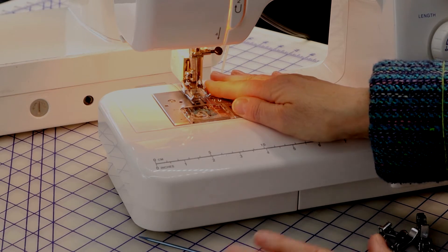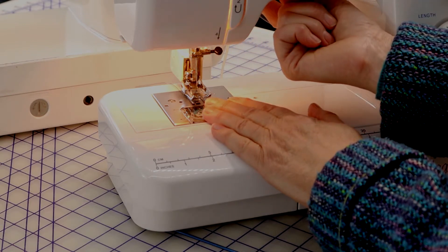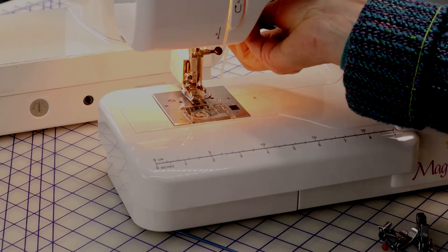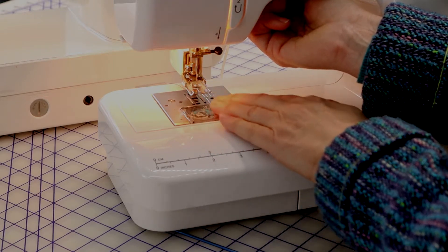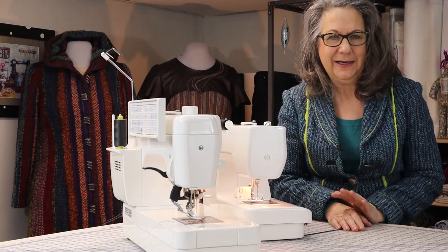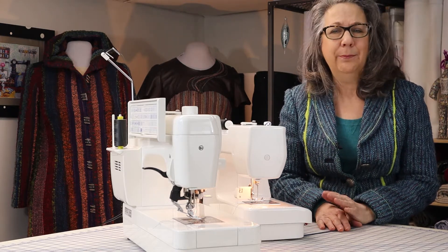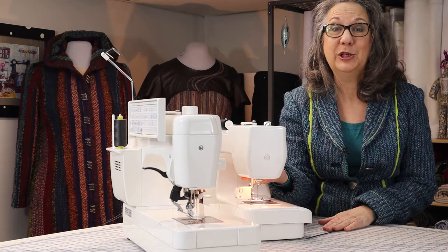All machines have that, of course, but Janome's and many other brands also have an additional lift if you push the lever up into the machine. Here's the fully raised foot — this is the normal up position, and this is the down position. You can see how easy it is to get stacks of fabric under there. I find this feature so invaluable that I am frustratingly annoyed when I sit at a student's machine in a workshop and their machine brand doesn't have it. The ability to lift that foot even higher than the up position makes or breaks the desirability of a machine for me.